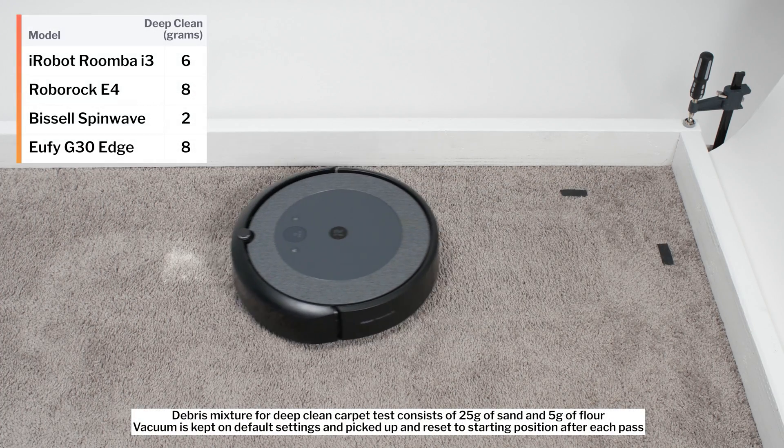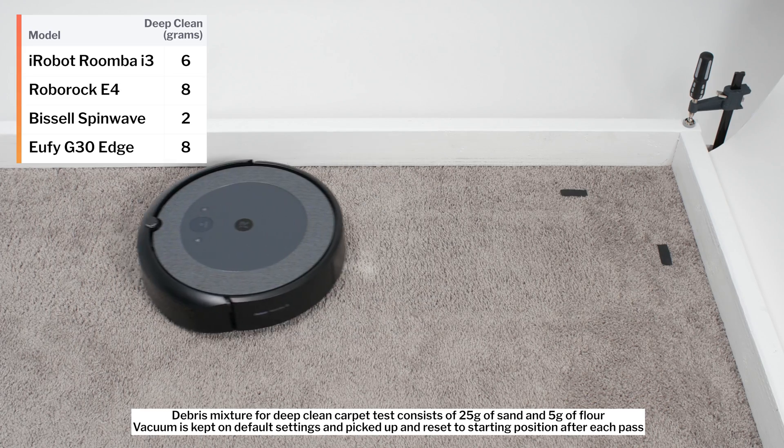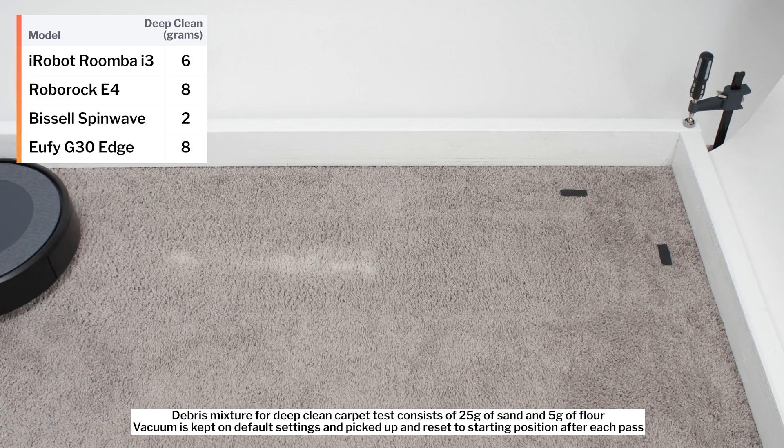In our carpet deep clean test, the i3 picked up 6 grams of debris after 3 passes over an area of carpet embedded with 30 grams of fine debris.